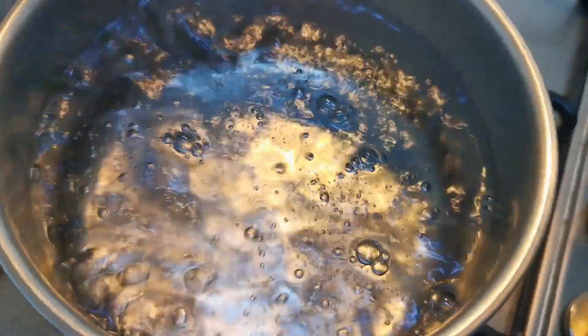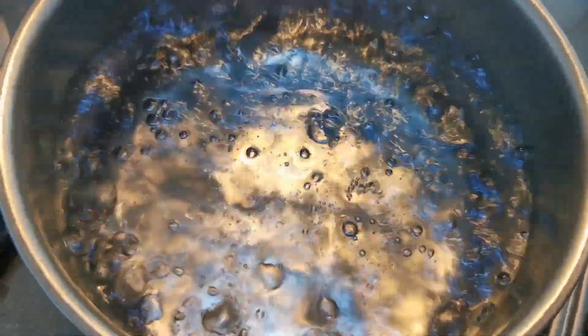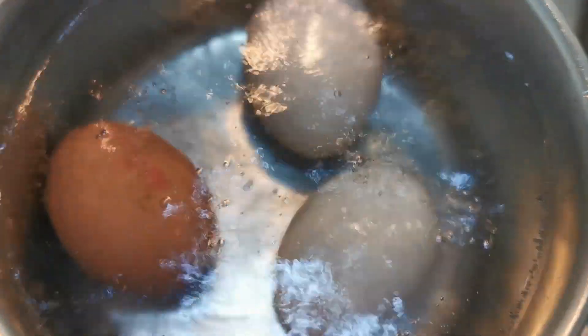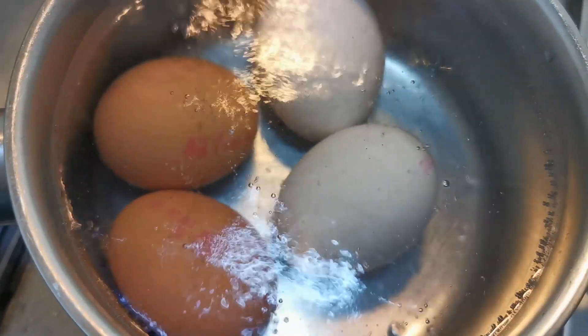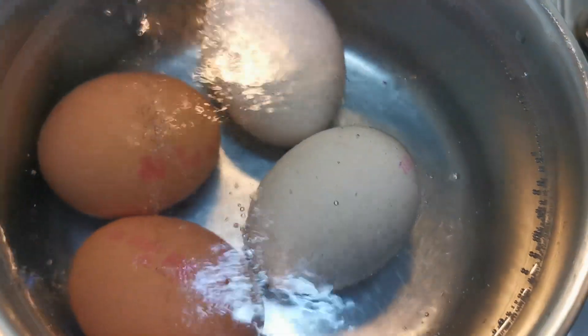As the title states, we're doing cheesy scotch eggs. We've done scotch eggs before - we did some spicy ones, now we're doing cheesy ones. First job: eggs into boiling water. I'm going to keep cooking these for six or seven minutes, hopefully the middle will still be runny. We've got two white and two brown. We'll be back to show you the rest of the ingredients and what gave me the idea for this.